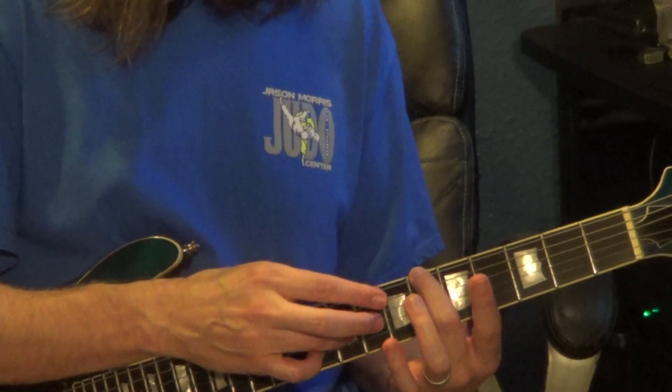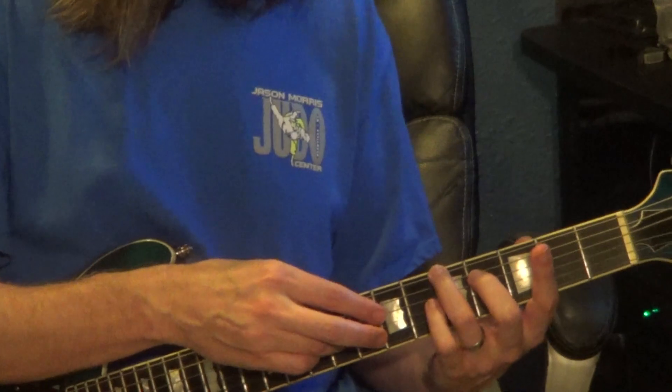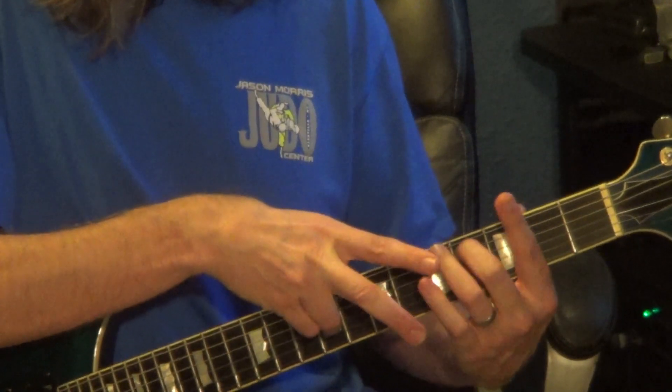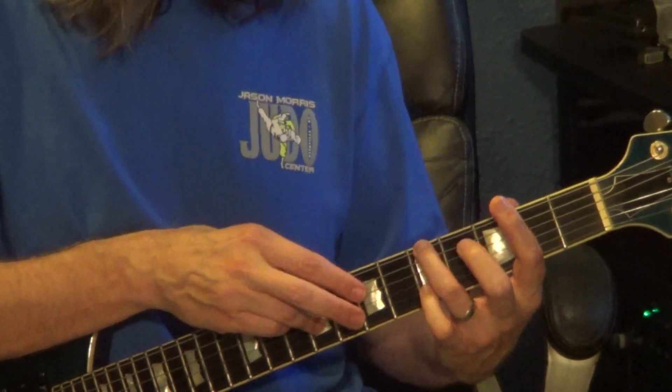The 4th measure will have the right hand on the 3rd string, 9th fret, and left hand on the 6th string, 5th fret. Right hand will sustain through as the left hand goes to the 4th fret, 5th string, then left hand 3rd fret, 6th string, right hand 7th fret, 4th string.